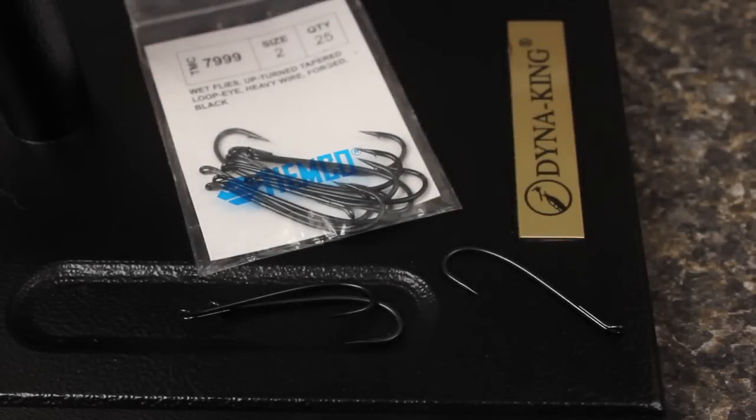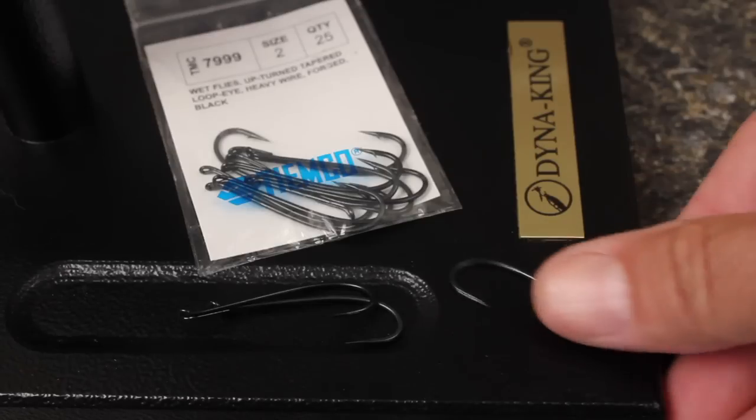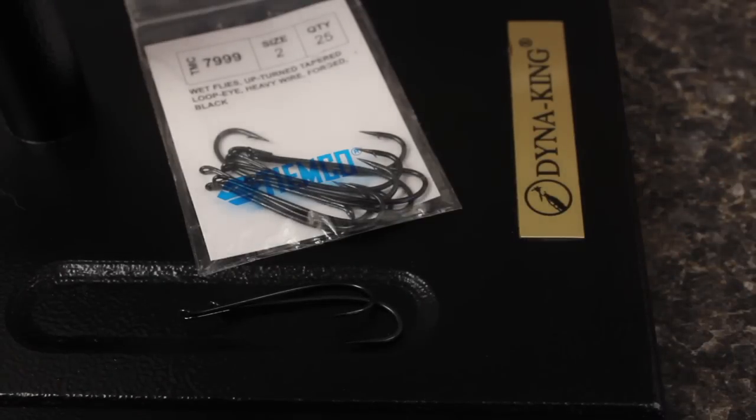I'm going to tie a Popsicle on a Tiemco $79.99 in size 2. Watch yourself, as these hooks are amazingly sharp.